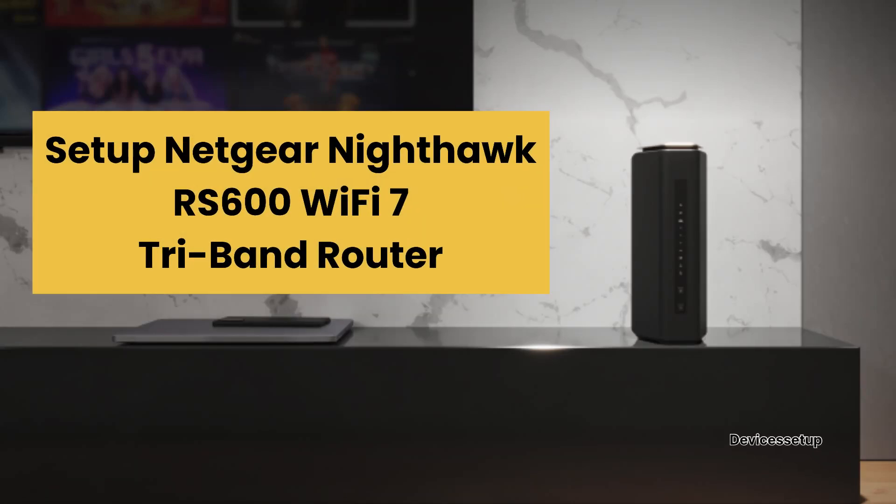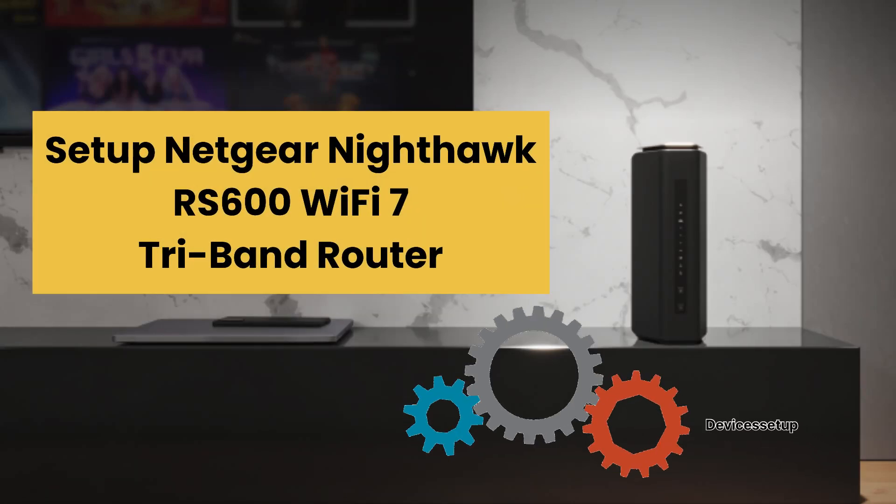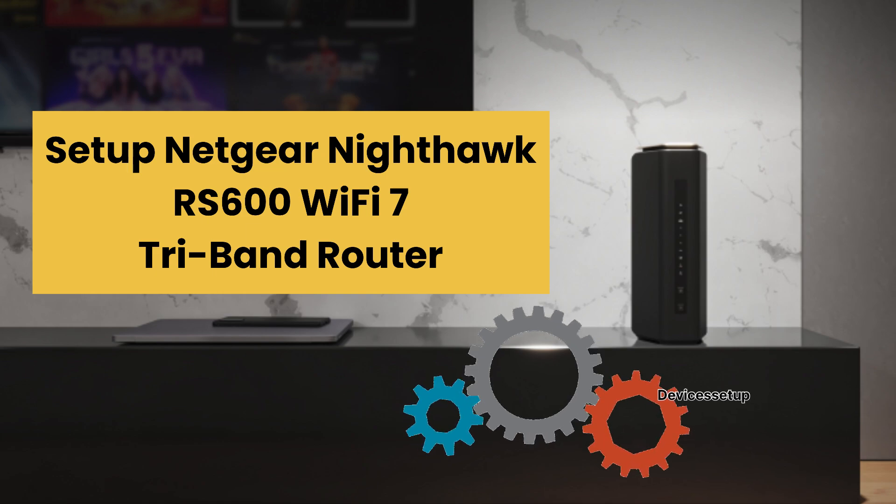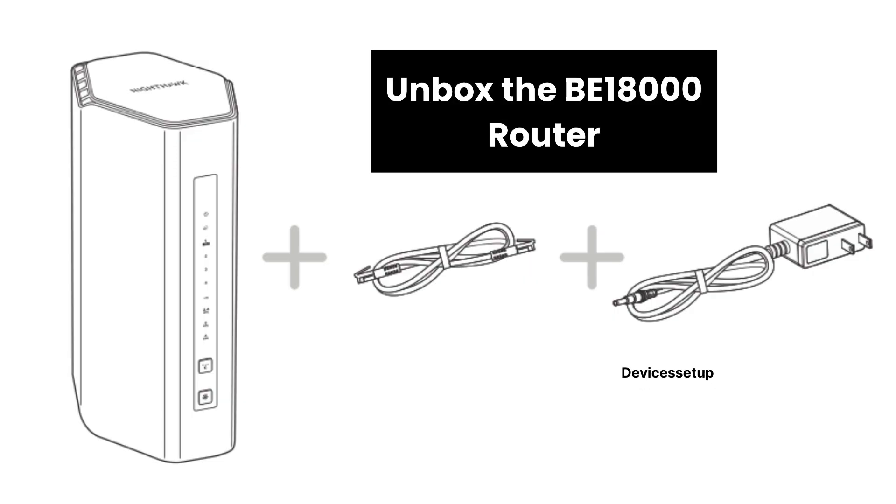Welcome to Devices Setup. Today we will learn how to set up the Netgear Nighthawk RS600 Wi-Fi 7 Tri-Band Router. First of all, to start with, make sure you have unboxed your Nighthawk BE18000 router.